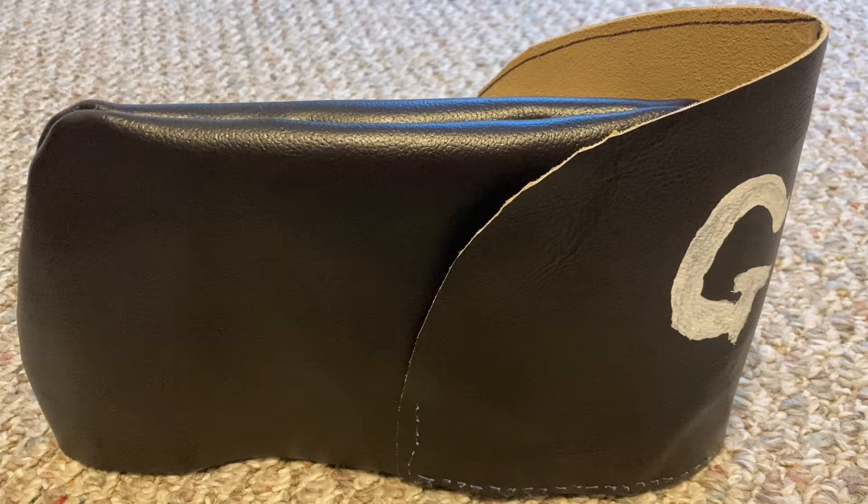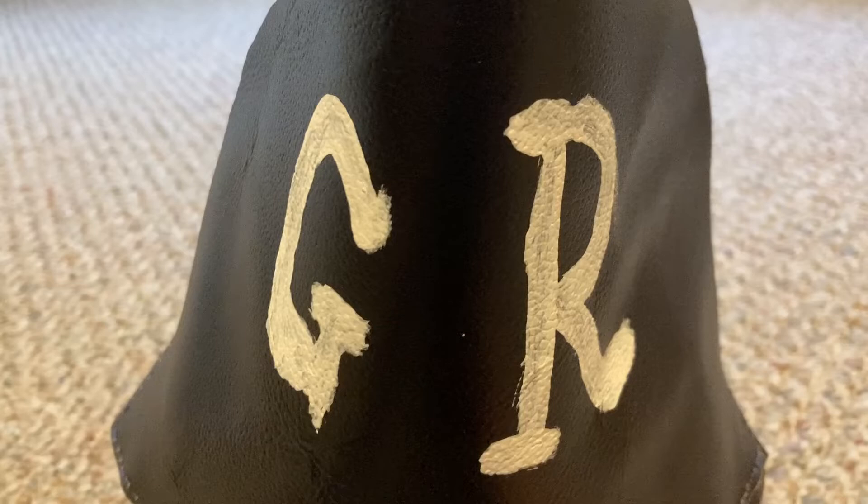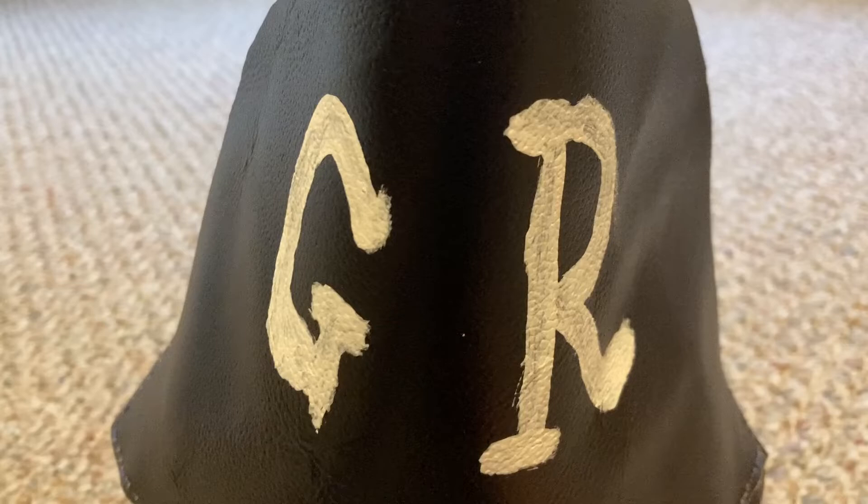And then on the little front piece, I have painted the letters GR for King George — that is the initials for King George in Latin. I think this was a pretty fun project to work on.